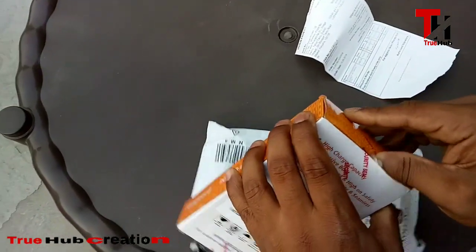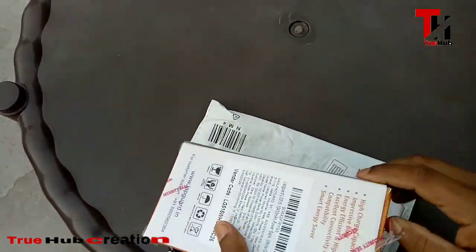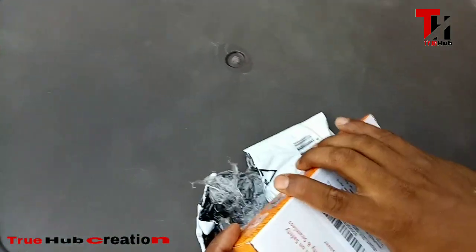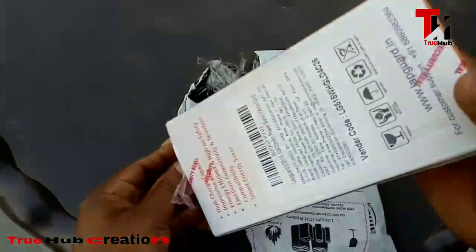Actually, the original price of this power bank was 1200 rupees, but I got it for 50% off. I got this power bank for 50% off — what a deal!